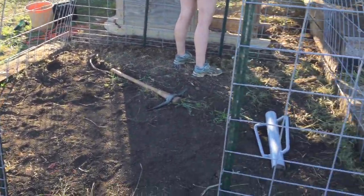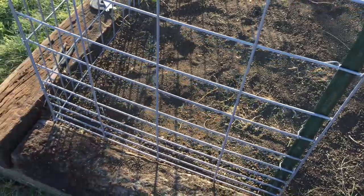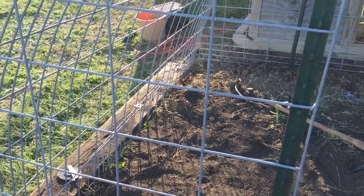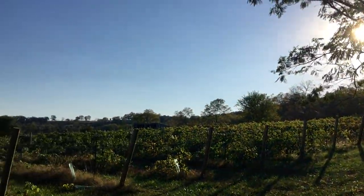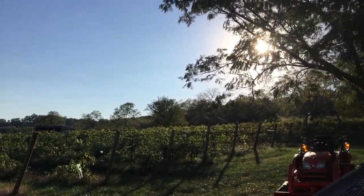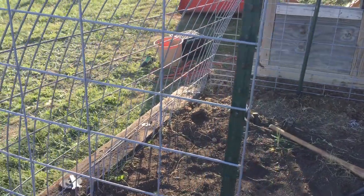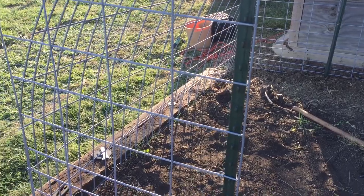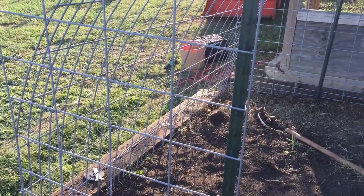For our girls, we may run another band up about this high with tighter chicken wire — not so much to keep them in as to keep other things out. You can see we're surrounded by trees and forest, so we do have the occasional fox and coyote that wanders in. Hopefully this gives them a place they can run and spend more time during the day with a little more protection than free ranging.